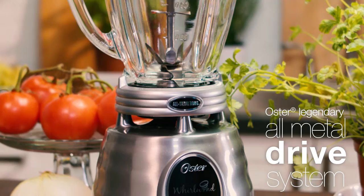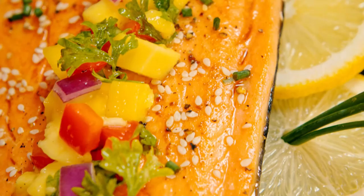The Oster brand's legendary all-metal drive is guaranteed for long-lasting durability and performance, so you can create effortlessly with flawless results in less time. The Oster Heritage Blend 1000 Blender with Whirlwind Blade makes delicious possible.